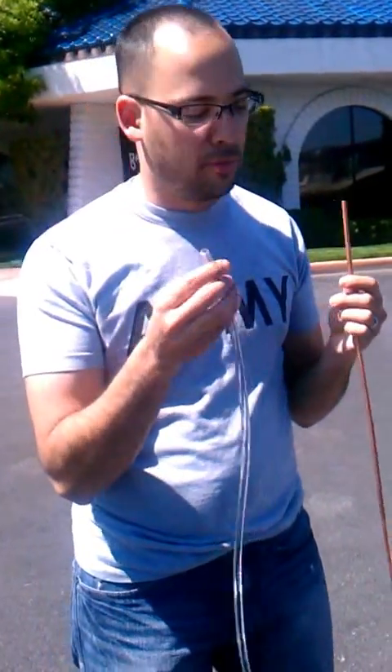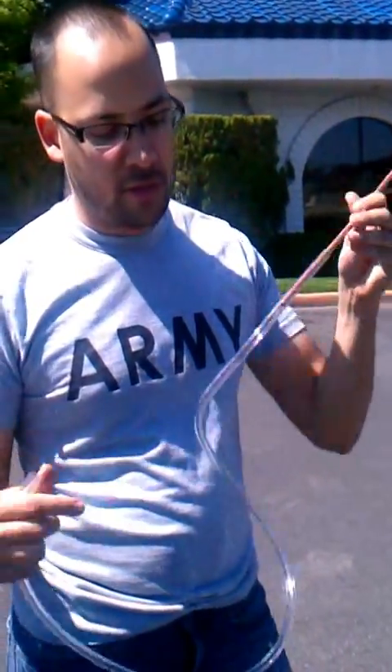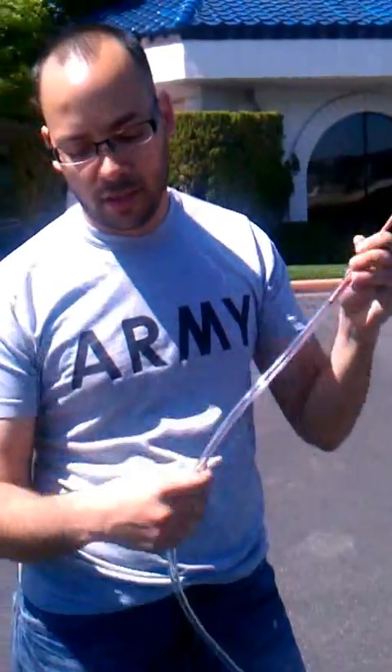This is a stethoscope that Tony and Mortar Dynes told me to make. It's basically a quarter inch inner diameter PVC tube and a quarter inch outer diameter copper tube. I stick the copper tube inside of here. The copper tube is about two feet and this PVC is closer to three feet.